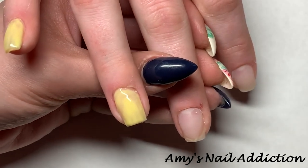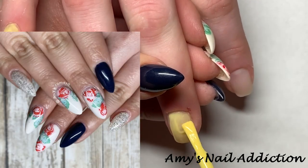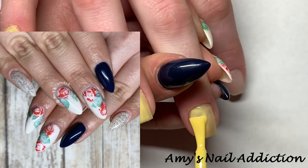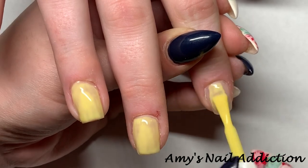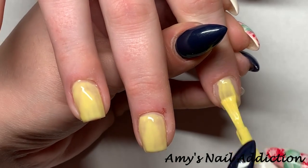In case anyone is interested in the nails I'm wearing, I will leave a link in the description box below to that video. It is a floral stamping set that I did — it's kind of a transition from winter into spring.